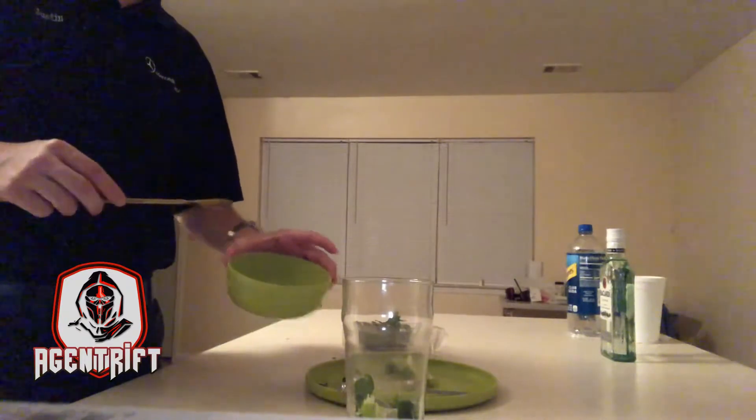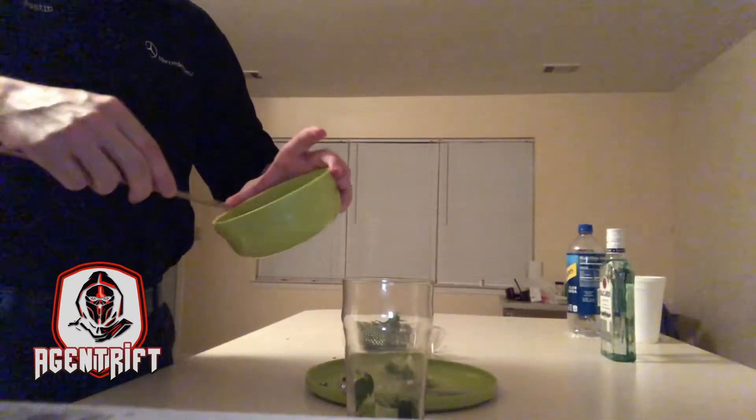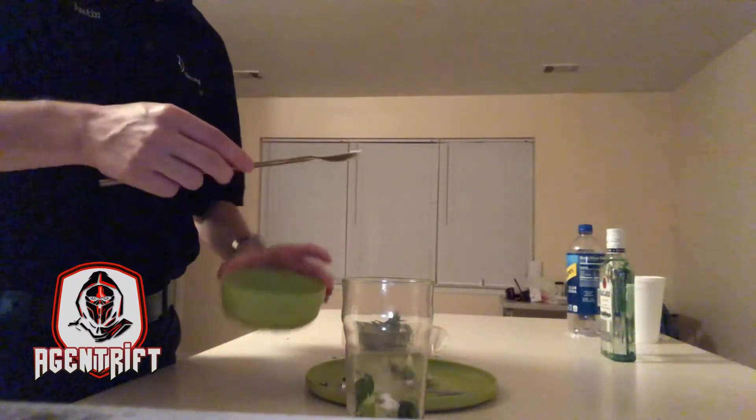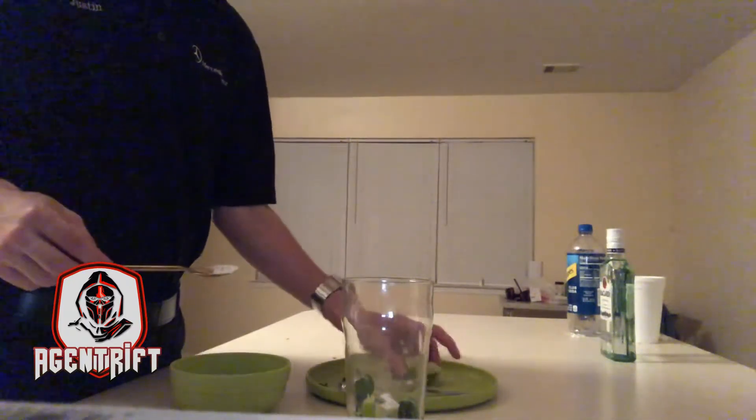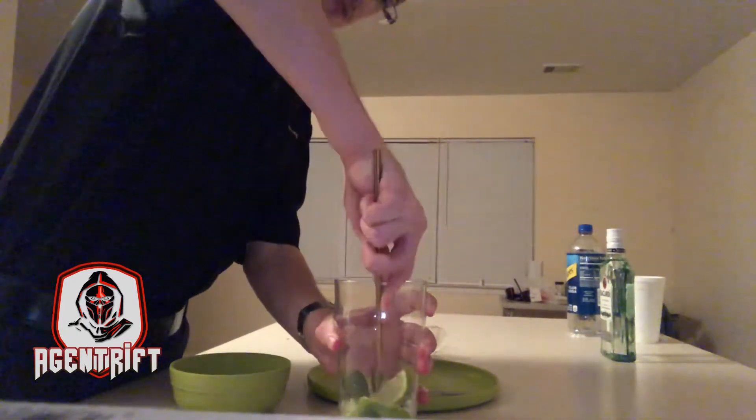Inside the bowl I have what we call sugar — I'm going to take a little teaspoon of it, about that much. Then take two more wedges and the rest of the mint, and mush that in there pretty good.